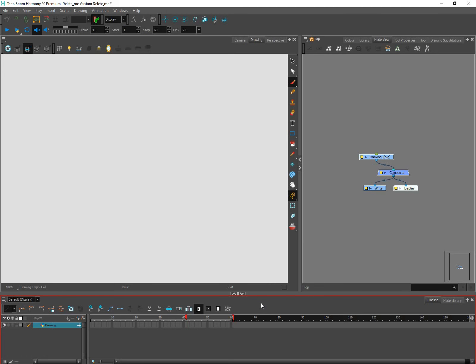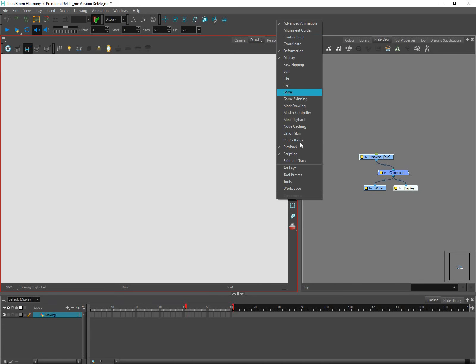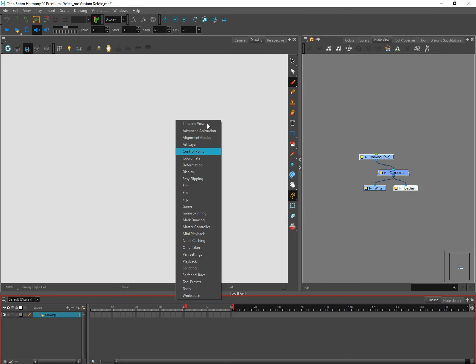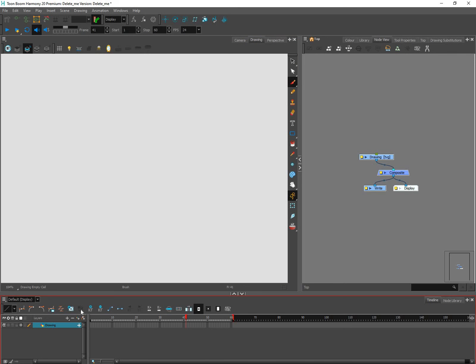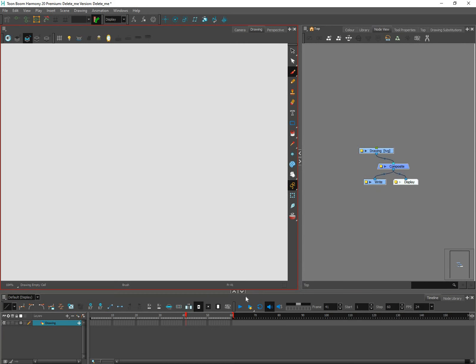Another thing you'll need is the Playback toolbar. Your Timeline might not have any tools showing. At any time, anywhere in Harmony, you can right-click in the gray toolbar areas and you'll see a list of tools — the ones with check marks are already showing. I'm going to right-click down here, choose Timeline View to get that set of tools, then right-click again and choose Playback. Those are the two I like to have in my Timeline.